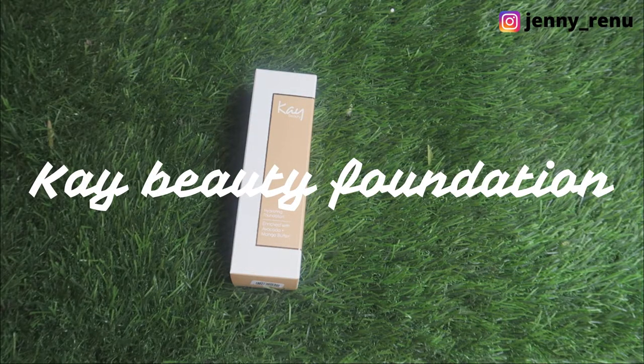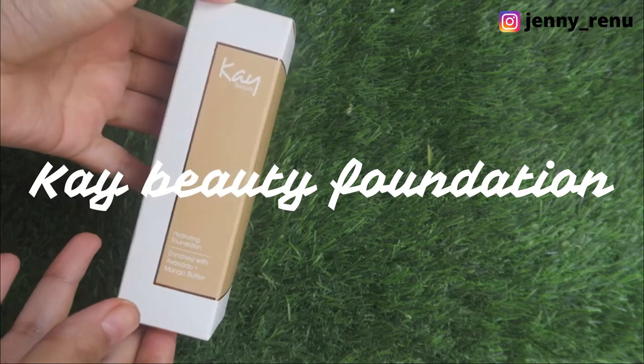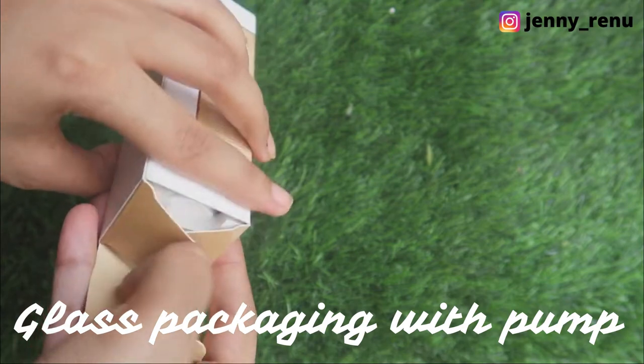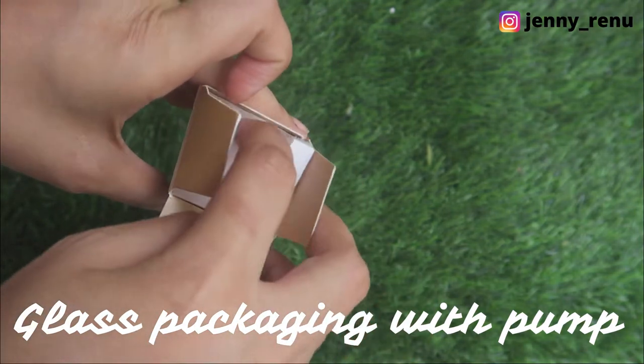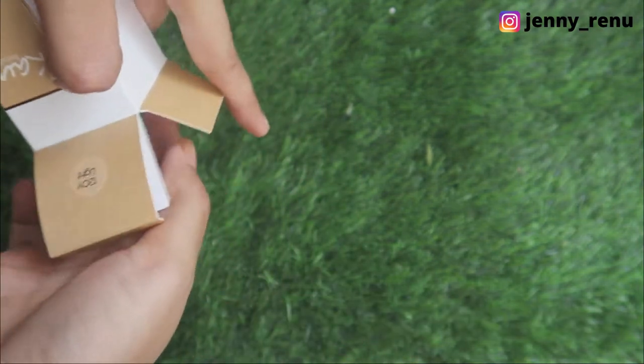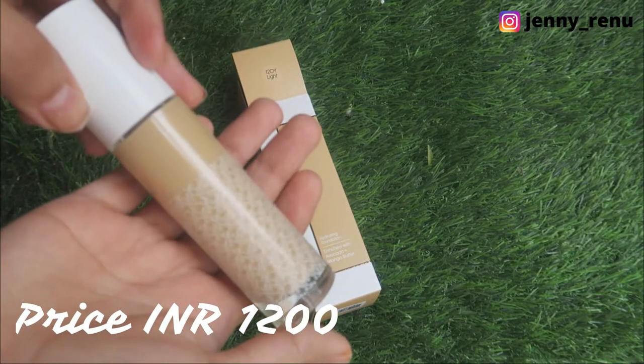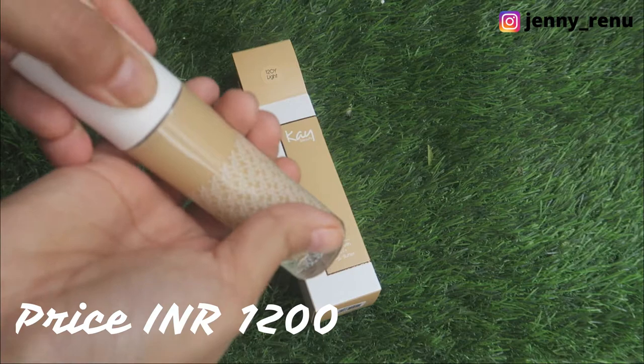This is the K-Beauty hydrating foundation. It comes in the standard K-Beauty packaging. Inside, you get a foam layering so that your product does not get ruined in transit. And inside, the glass packaging. It is priced at 1200 rupees.